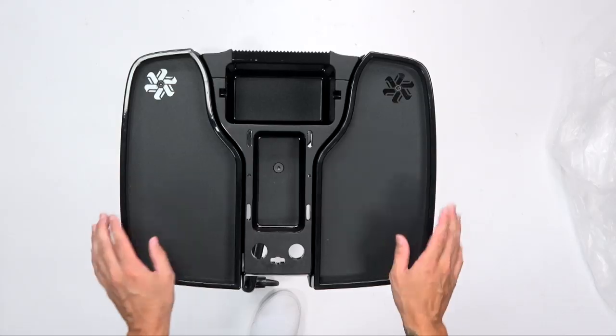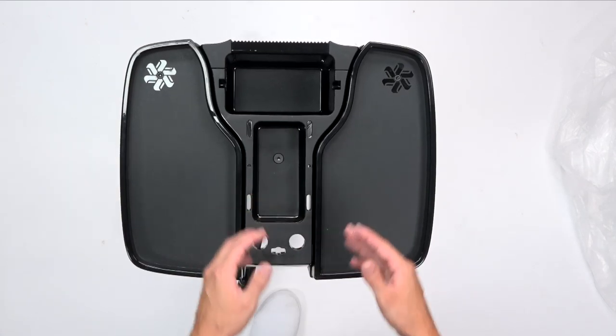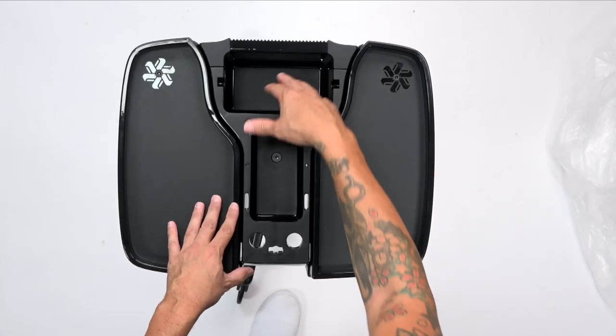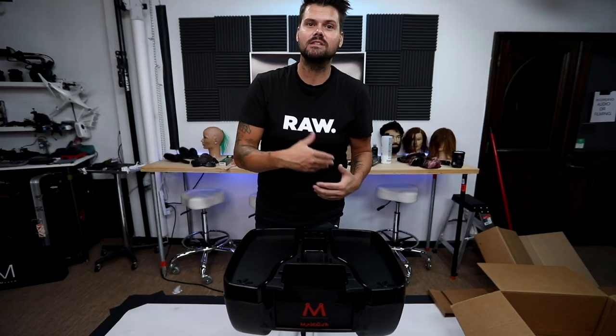Breakdown of the trolley: I love the trays that come out, it opens up, lots of storage. Close it up so it looks nice. I don't know what you put here — maybe your phone. In this part here you can put your color brushes, your regular brushes, your foil. So it's pretty much a one-stop trolley for your hairdressing needs.